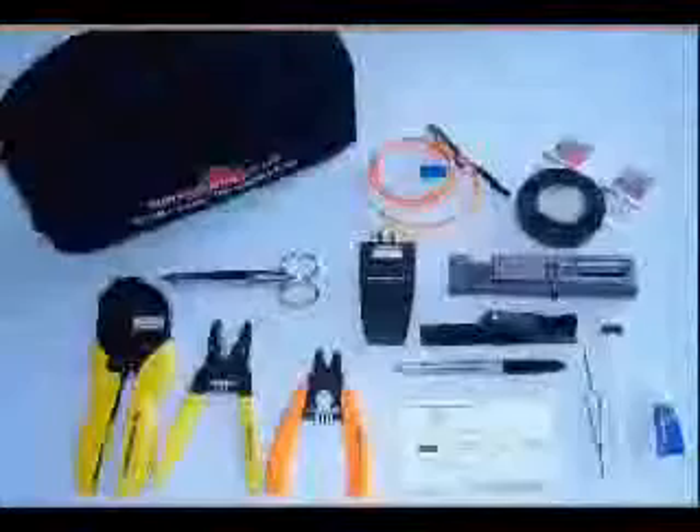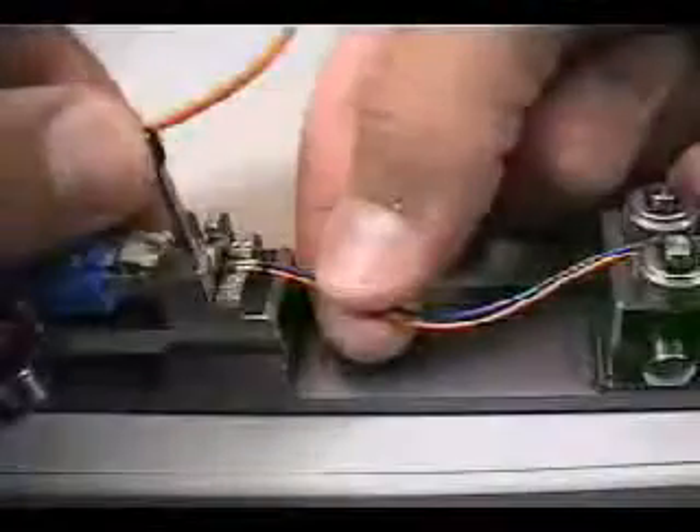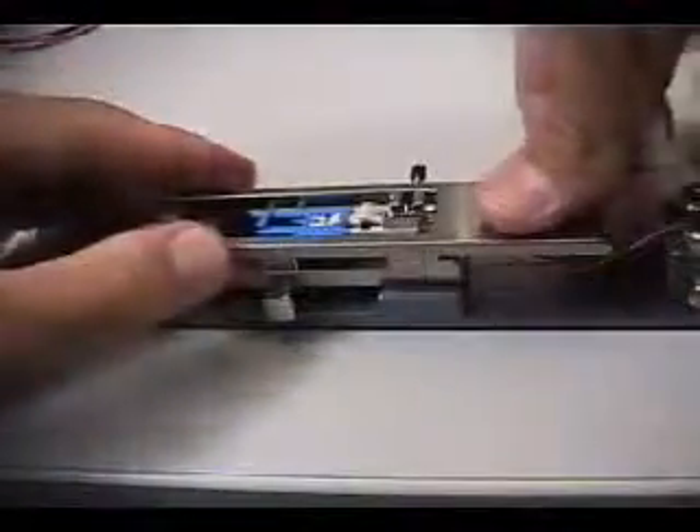Before termination of the MTRJ connector, verify that all required tools are available. Semen's Visual Fault Locator, or VFL, with a dual light source is a required tool in order to ensure a proper termination. The activation tool has several functions: it positions the interface to the VFL and new connector for fiber insertion, rotates the collar that aligns the fibers, and crimps the buffered fiber strands in place. The tool makes connector assembly easy and accurate.